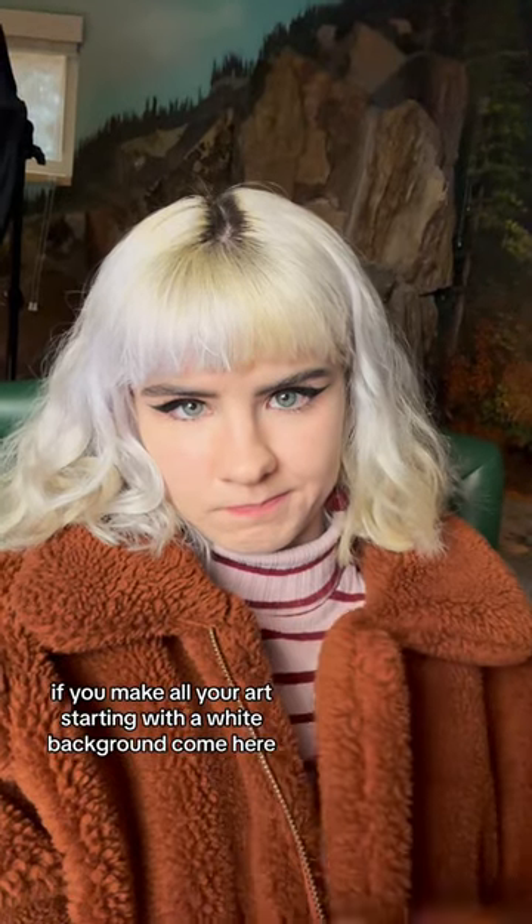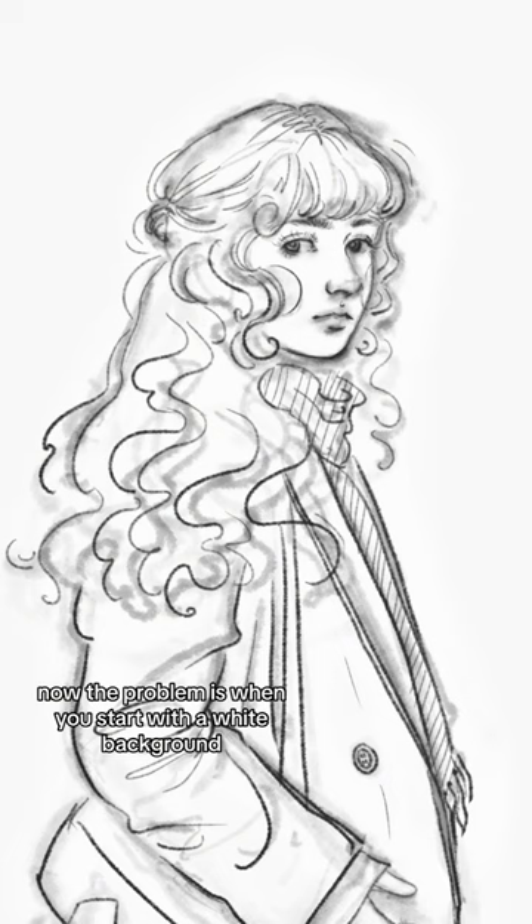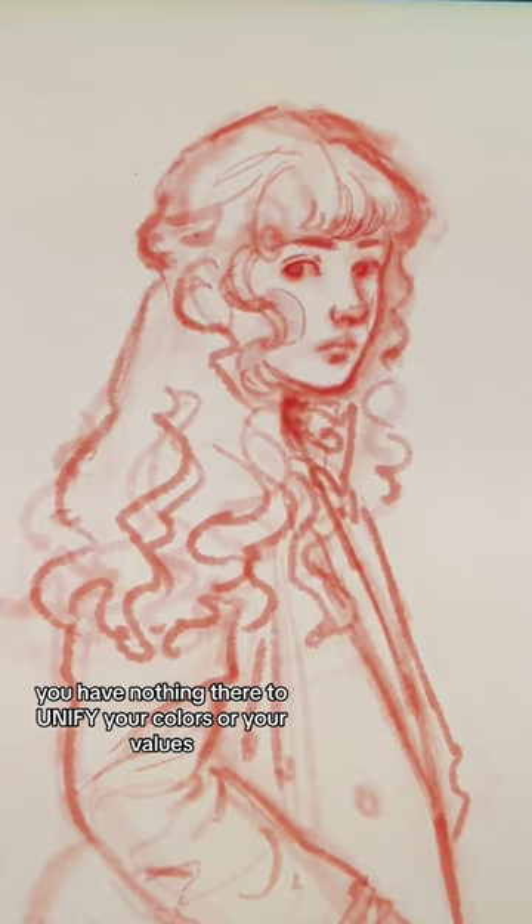If you make all your art starting with a white background, come here, I gotta talk to you. I don't know how else to say this, but you're making color theory way harder than it has to be. Don't worry, we can fix it. The problem is when you start with a white background and then you lay colors on top of it, you have nothing there to unify your colors or your values. And that makes picking colors that go well together way harder than it has to be.